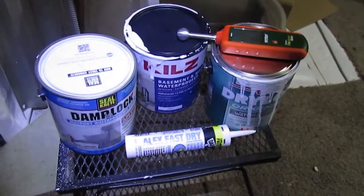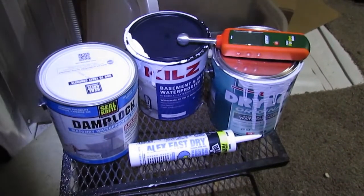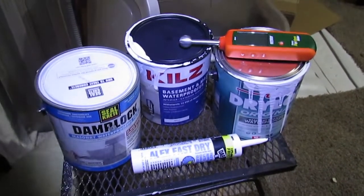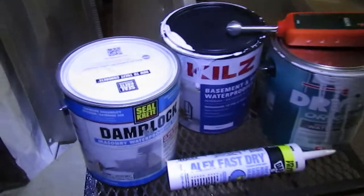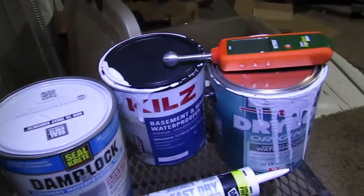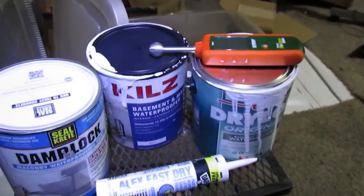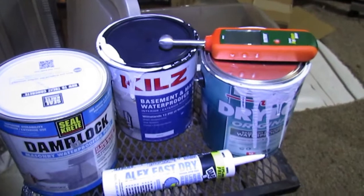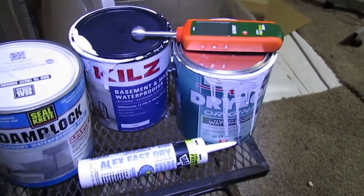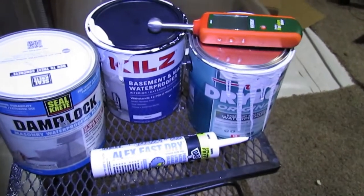Carrying on with sealing this block wall in the crawl space — I used three different products to try them out. The damp lock came from Walmart, the Kilz from Home Depot, and the DryLok I ordered off Amazon. Of the three, the Kilz seemed to go on the best and filled those small pores better. All of these work well enough, though — only time will tell how well they hold up.